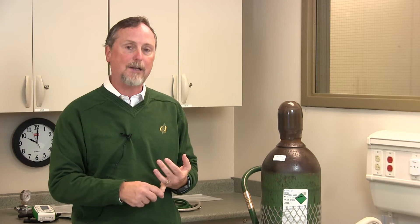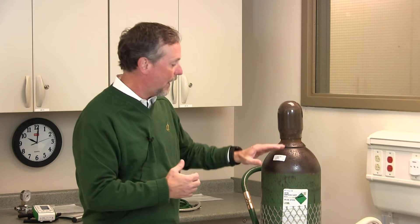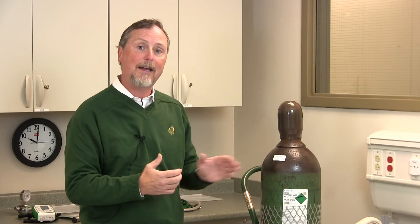Heliox cylinders come in three basic contents: 80-20, 70-30, and 60-40. The two most popular tanks being used in the hospital today are really the 80-20 version and the 70-30 version. This happens to be an 80-20 version tank, and it's very important when you look at the label that you find that it is 80-20. The Heliox blender concentration must be matched with the tank. So an 80-20 tank will call for an 80-20 blender, and a 70-30 cylinder will call for a 70-30 blender.